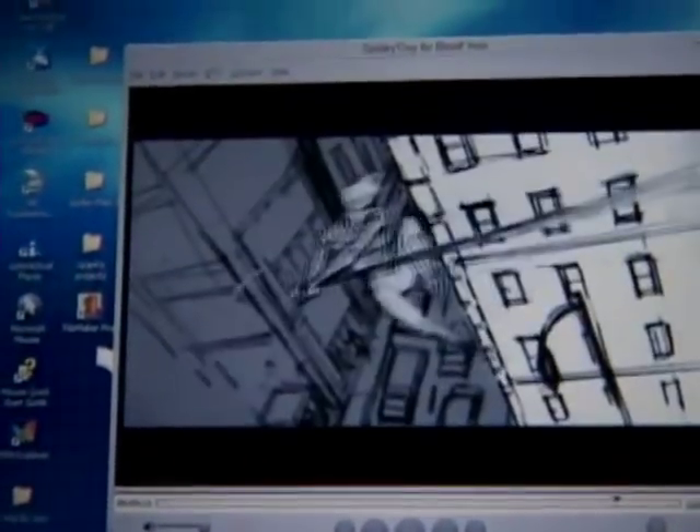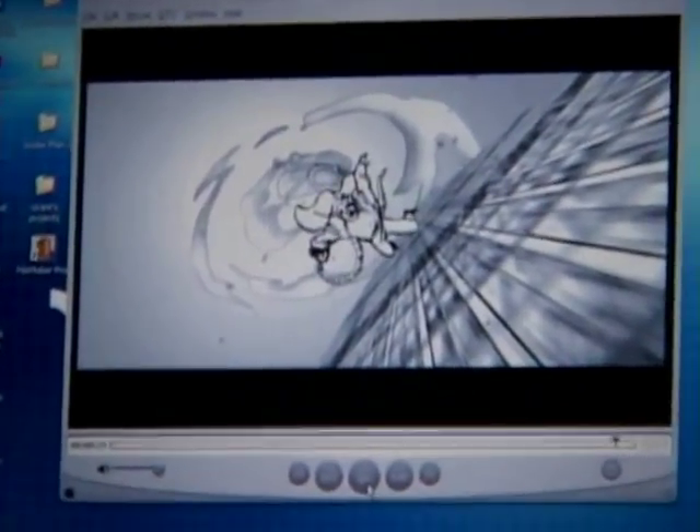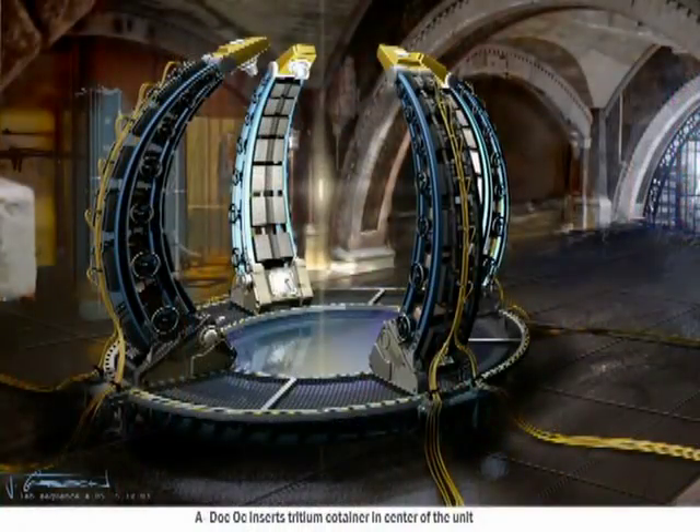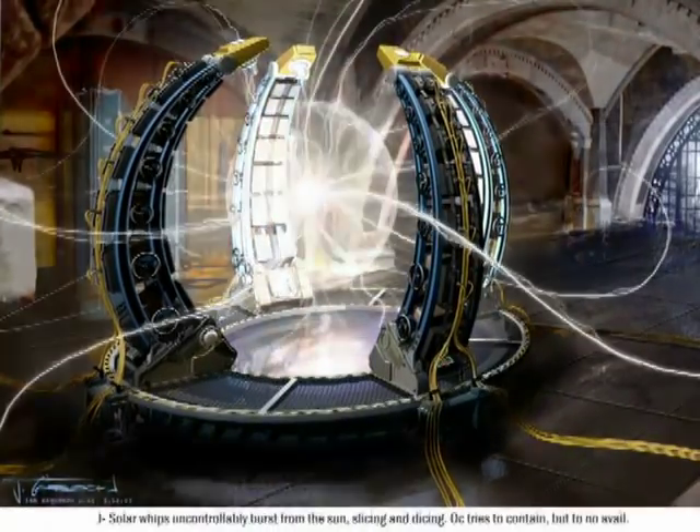The first thing I did was take the scans of all the storyboards and everything else and just basically started building the sequence together as if I was working with dailies. By the end of the first couple of weeks I was on, I had a ten-minute-long sequence cut, which was like a full reel of the movie. That cut was basically used to figure out what we needed to do in terms of shooting. It's crude, but you really get a feeling of how the scene is working and progressing.